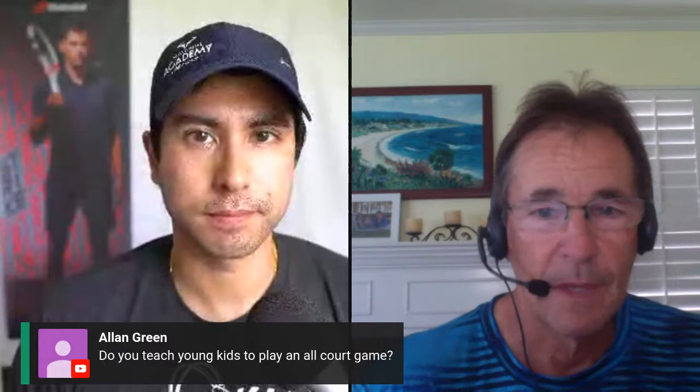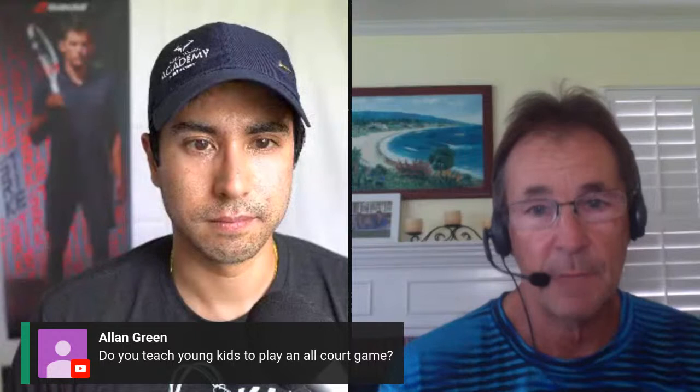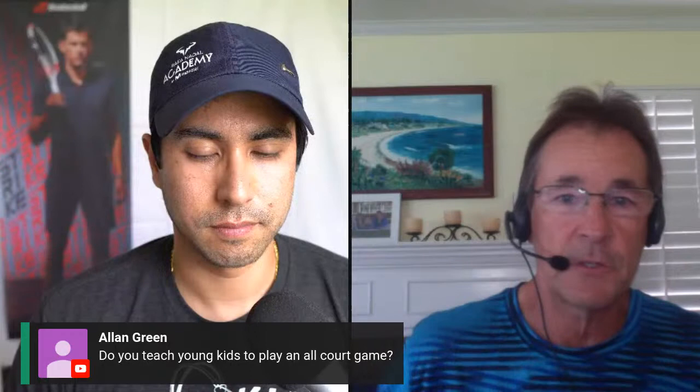Alan asks: do you teach young kids to play an all-court game? I don't teach kids that are under 10 to play an all-court game, but when I'm teaching them, I'm already envisioning that they're going to have an all-court game later and I'm working on skills that will enable that to happen. They're already learning the foundational skills. I do teach them the principles that are going to enable them to play an all-court game, but when they're kids they're not going to come to the net because they're just too vulnerable and they can't cover the court.